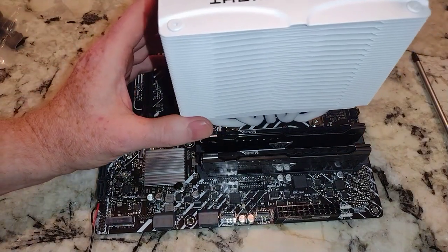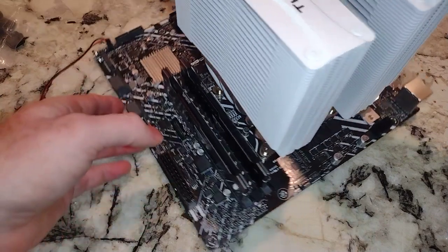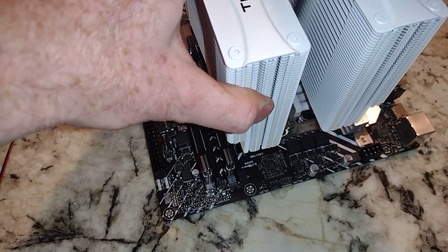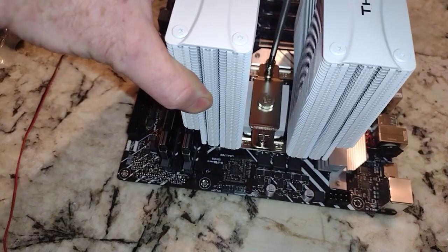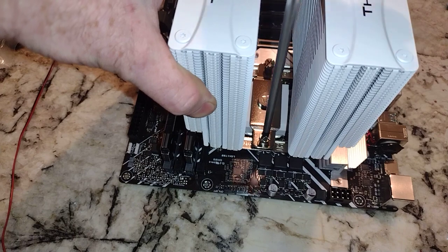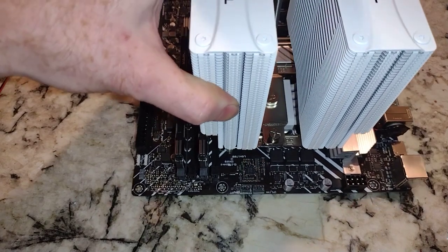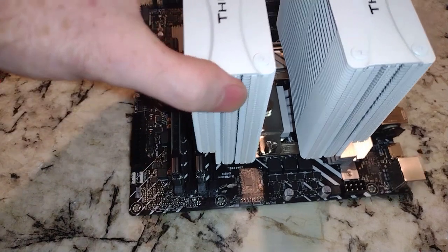Easy enough — now we'll line this up. As I say in all my videos, try and get a few threads on there first, rotate to this side, then go to the other side, and just make sure you've got them in there — which we do. We're going to alternate a little bit and crank this thing down. I do like this part of the design. So that's on there tight — basically just spreading the thermal paste, filling in the gaps.